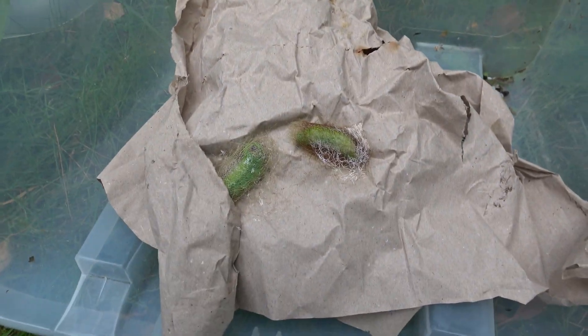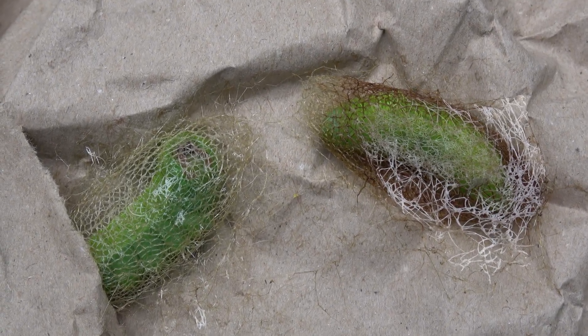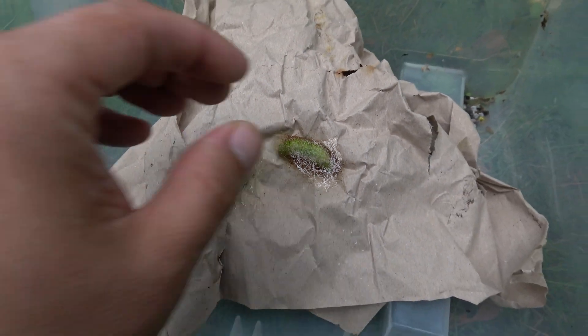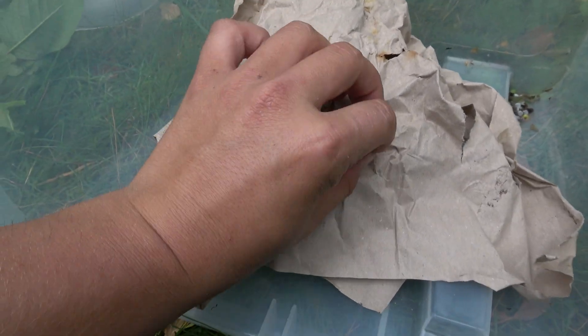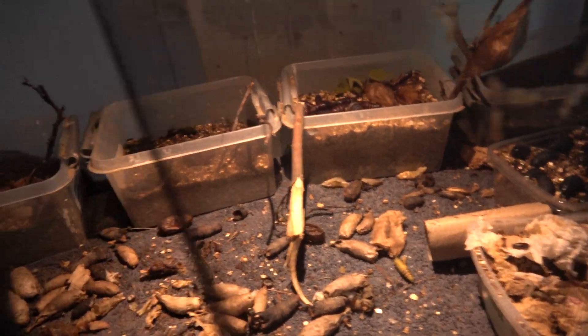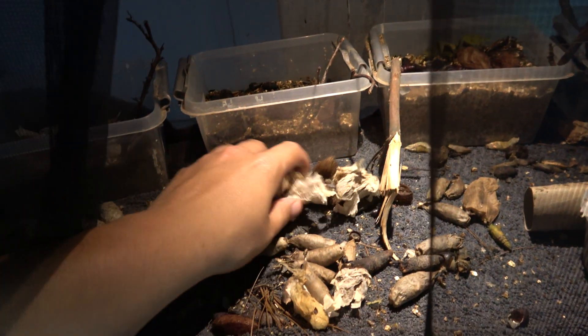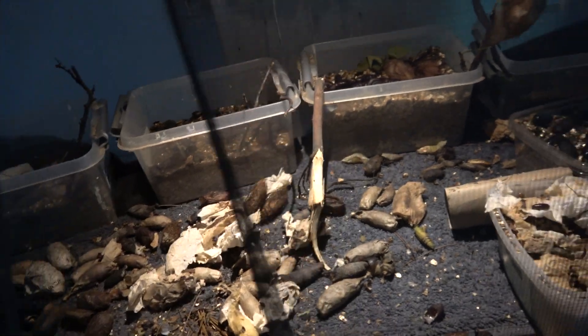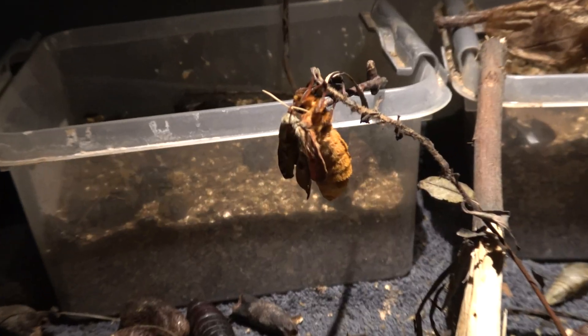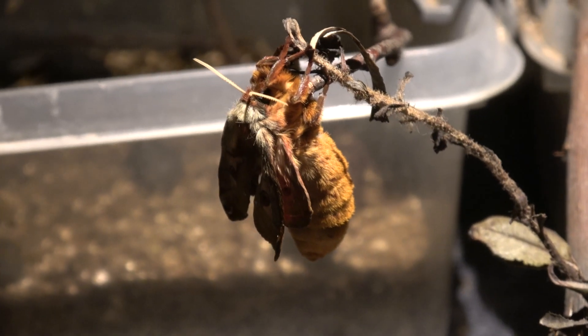Collect all the cocoons one by one. The good news is that the cocoons of this moth species always eclose the very same year — there is no need for any fancy hibernation. The moths always come out late summer or early autumn. Just place them at room temperature indoors and keep them mildly humid.